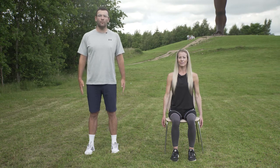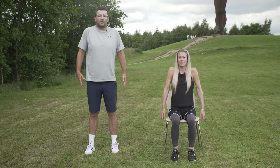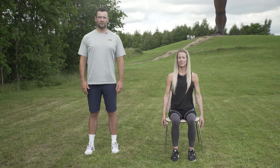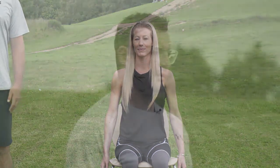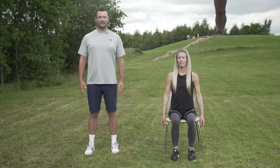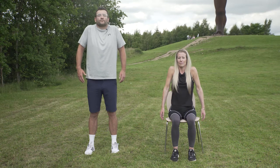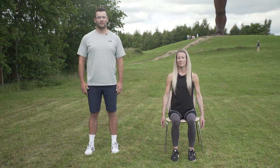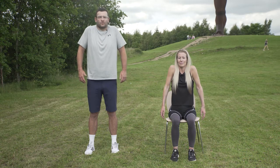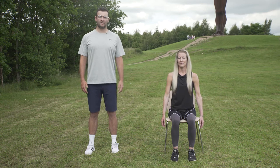From here, all we're going to do is lift our shoulders up towards our ears and then slowly lengthen on the way down. As we lengthen down, it's important that you try and feel the stretch down the sides of your neck and across your shoulders. We should be aiming to do eight to twelve reps, and we should try and do it a few times throughout the day.